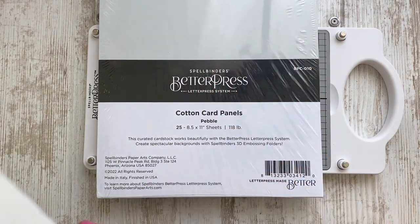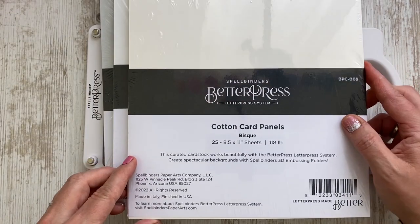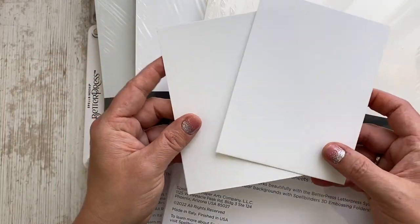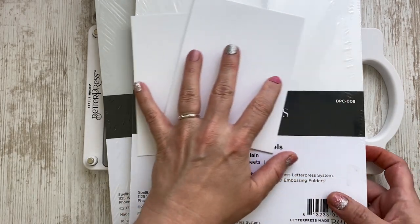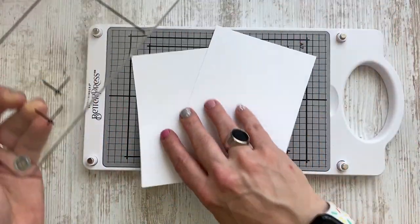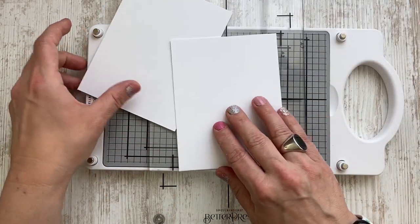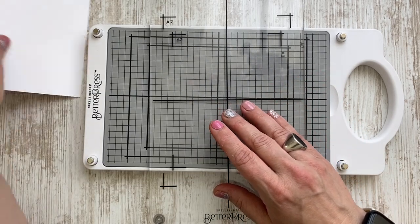Then we have the specialty paper in pebble, porcelain, and bisque. Today I will be working with a piece of porcelain cotton card panel, and I also have a blog post on the Spellbinders blog where I share some insights on using different types of paper with the BetterPress system. I'll make sure to link to that blog post in the description box of my YouTube video, as well as all the products I've been using.